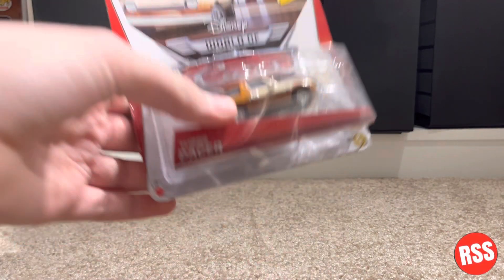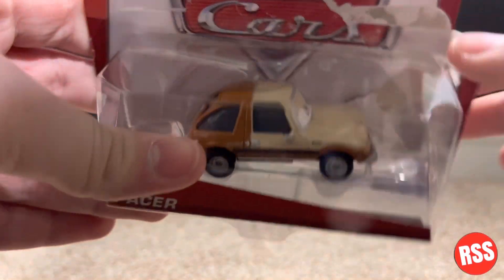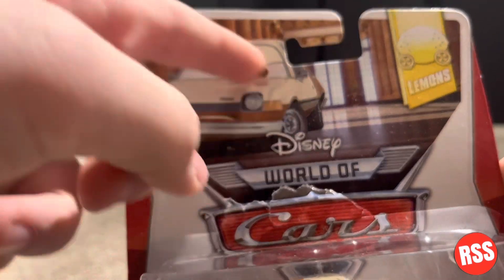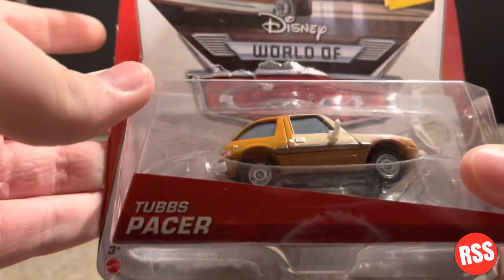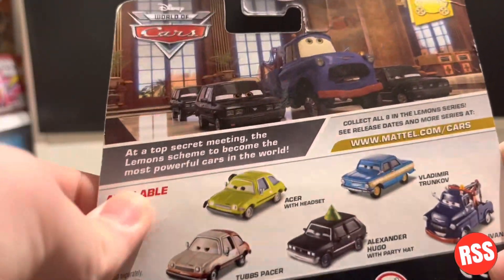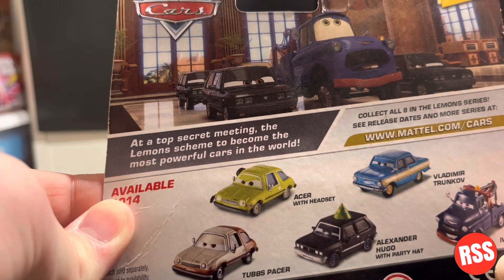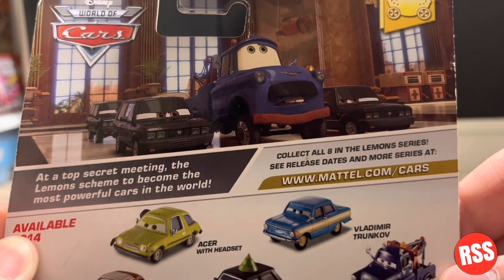Taking a closer look at this diecast number one, you can see the box has been like ripped, but it's never been taken out before, so we're gonna take him out here. On the top you can see a nice picture of Tubs, and this is Disney World of Cars. You can see the lemons on the top, their name, and he is two of eight. Bringing it around to the back, you can see it says a top secret lemon meaning the lemons scheme to become the most powerful cars in the world. This is collect all eight lemon series.